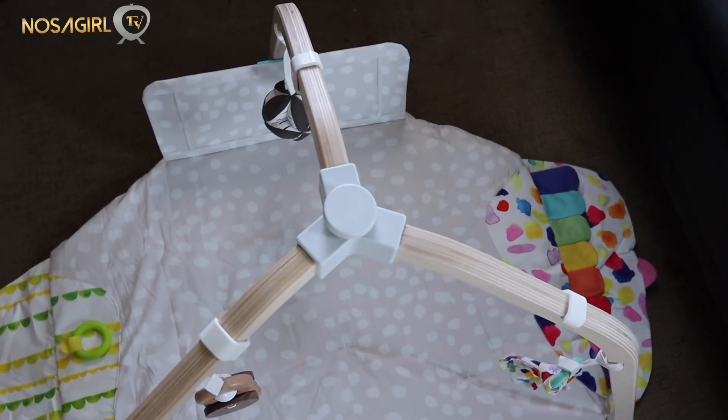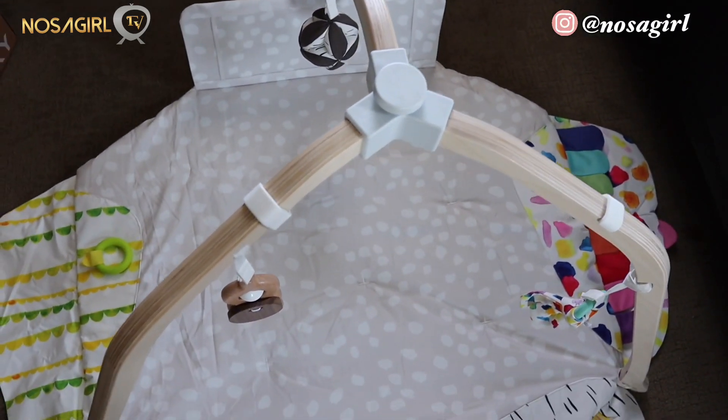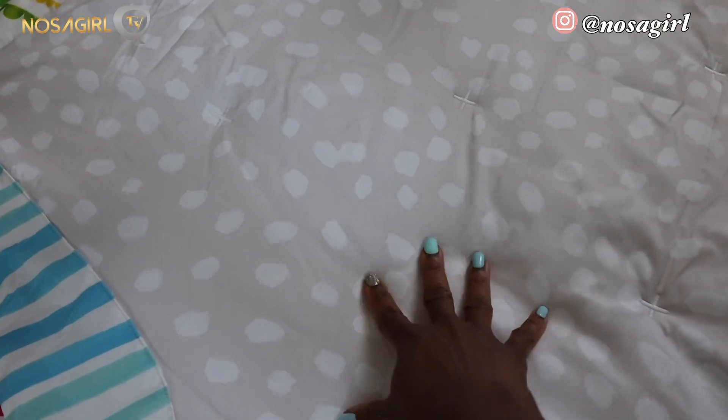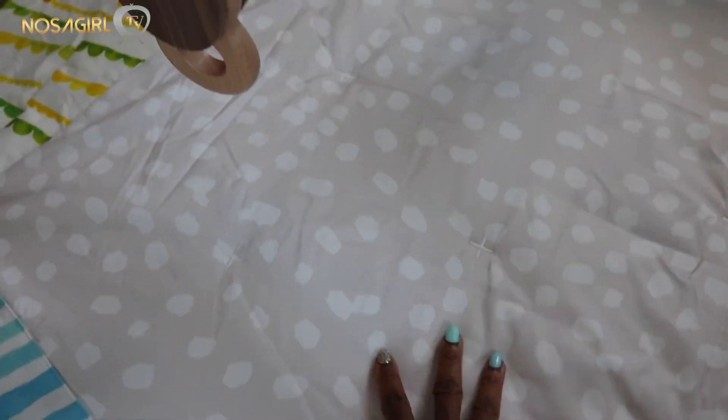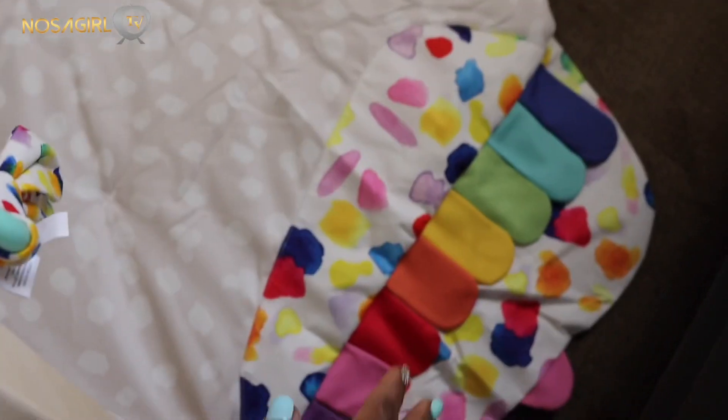I just finished setting up this activity gym and I have to say this is one of the simplest toys I have ever put together - it literally took less than a minute. The first thing I noticed is that it is huge - it is big enough to even contain two babies if you have multiples. It is also really really soft; I think a baby can actually just fall asleep doing tummy time and relaxing here.